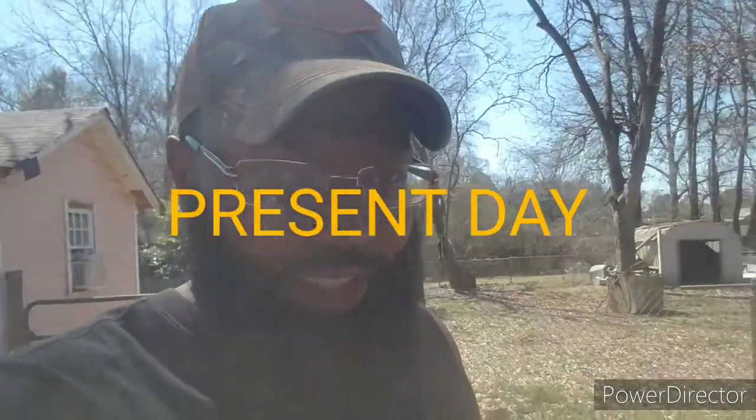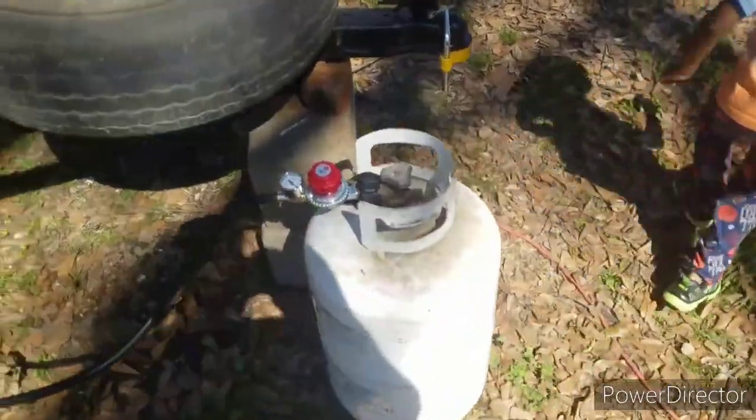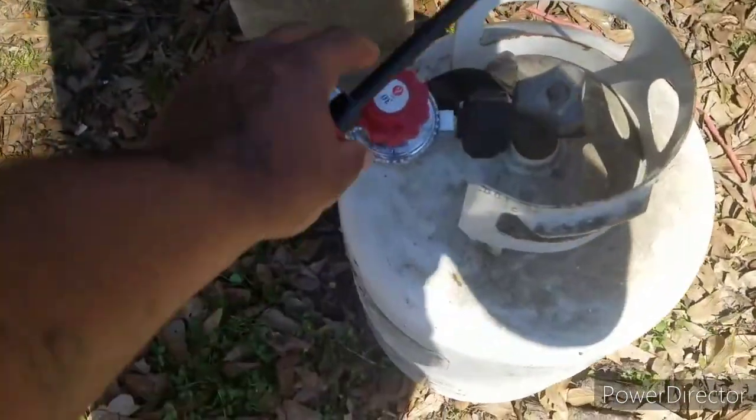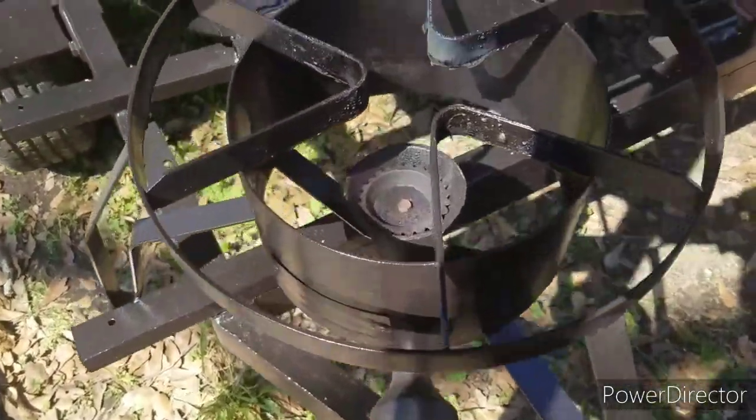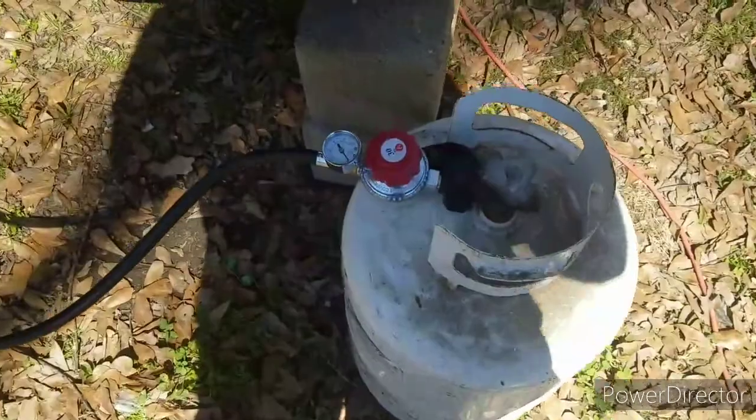We just got some new parts in for our grill back here — we're gonna try them out. We got the lines for our propane tank burner and got all the lines for our propane burner. We got our line for our propane tank that's going to our burner on our fish fry and our barbecue grill. Let's turn it on and see how it works.